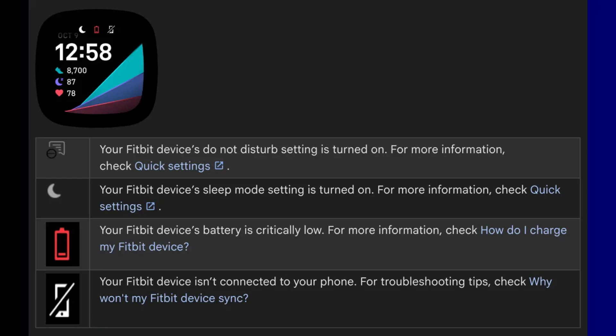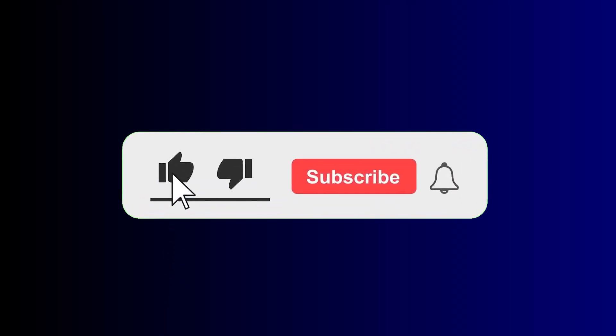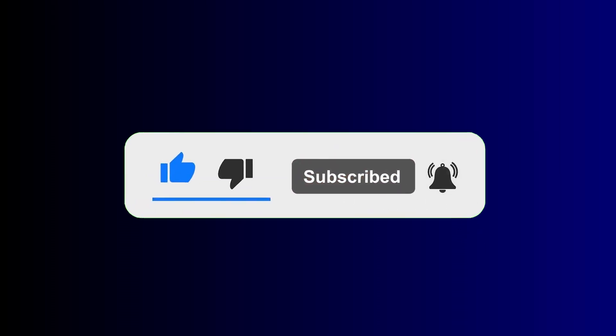And guys, that is it for this video. If you find this video helpful, please give me a thumbs up. And if you have not subscribed, smash the subscribe button. Until next time, goodbye.